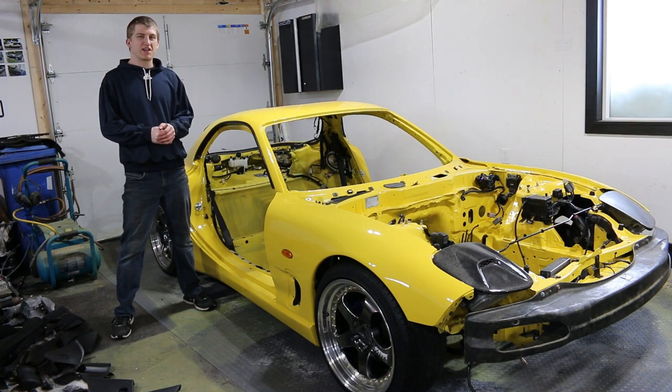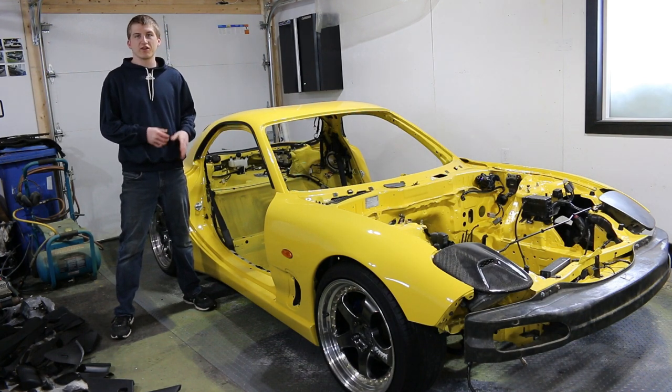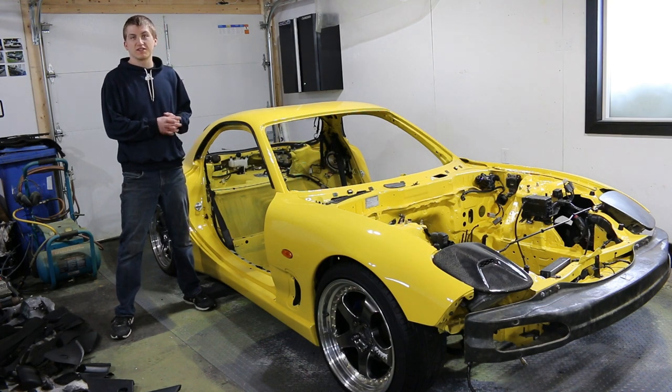Hey guys, welcome back to JD Mods. Today we are back working on the RX-7 and today we are going to be installing the interior.